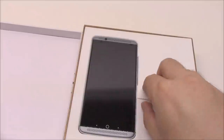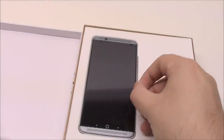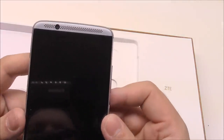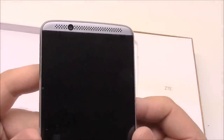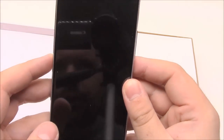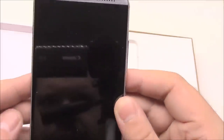And there we have it — the phone. I'm a really big fan of the way this phone looks on the front. The display goes almost all the way to the edges, and I like the speaker grills and everything. Very nice.